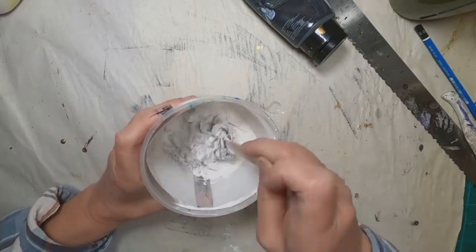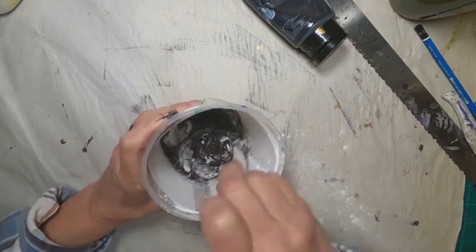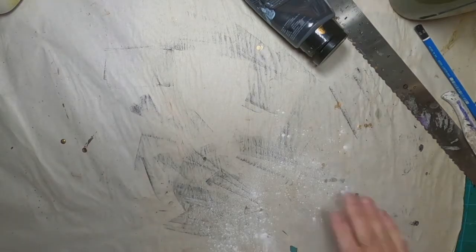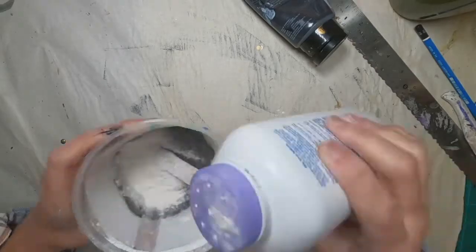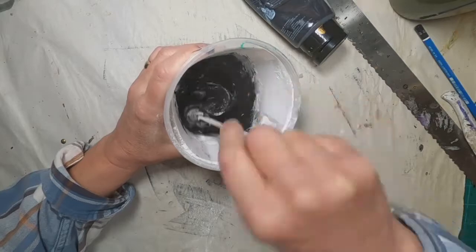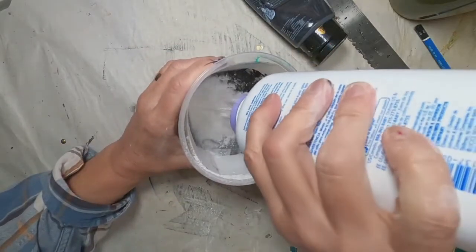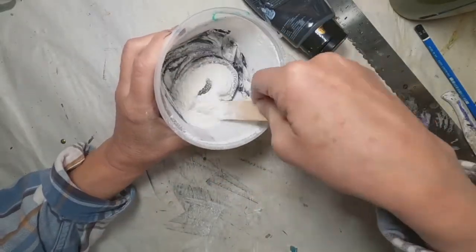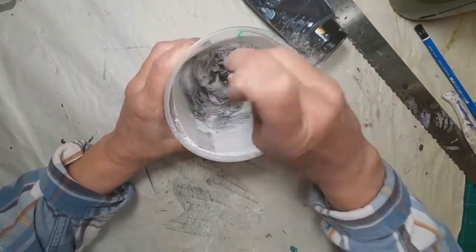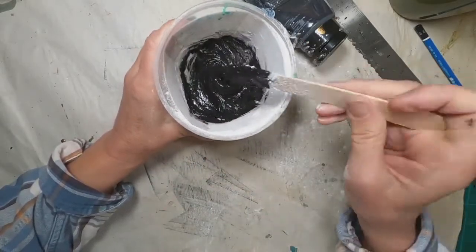I want my texture paste to be black — that's why I added the black acrylic paint. I just want to get it to a texture that's close to the purchased smooth texture pastes that are on the market. I don't want it to drip off my stick, but I don't want it to be so gloppy that it's difficult to move around. I'll continue to mix until I have the right consistency.